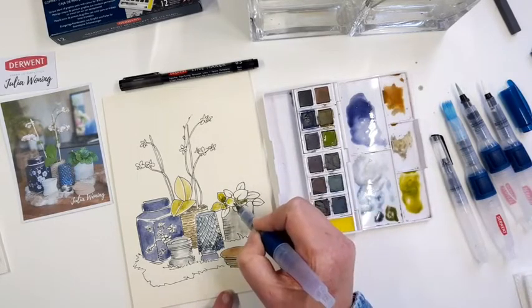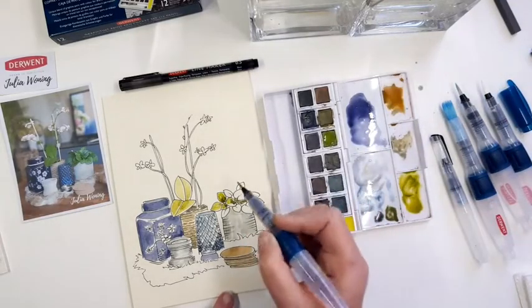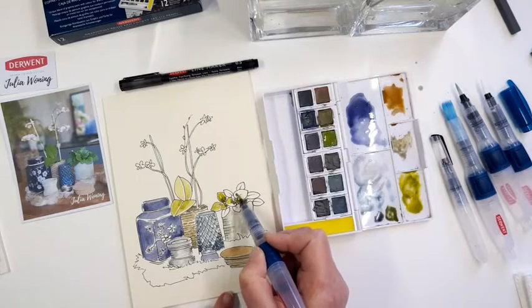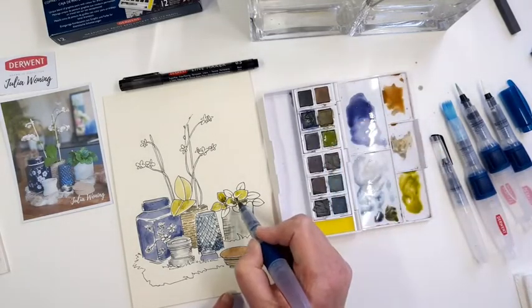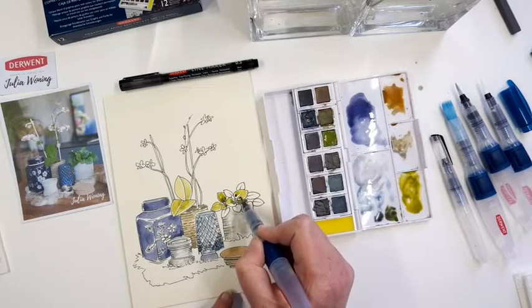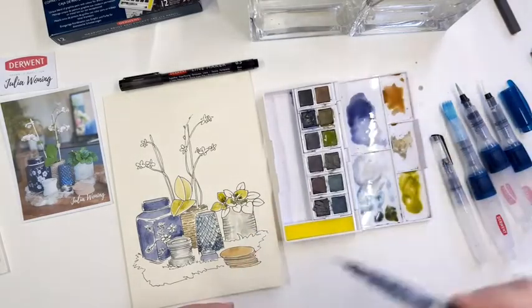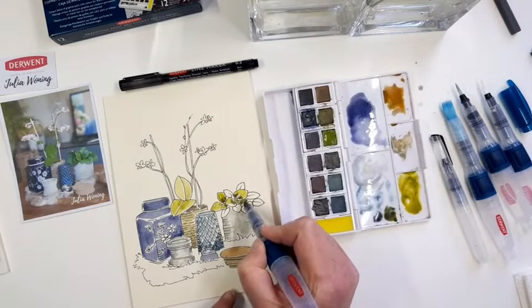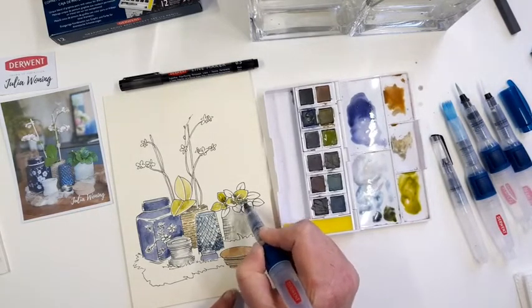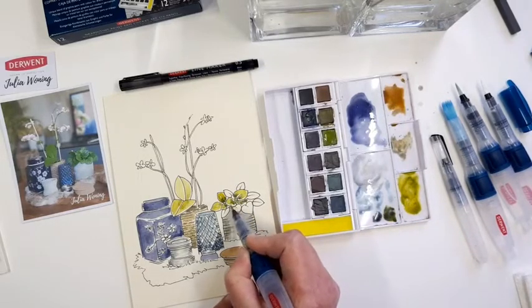Put some green — and this is more the technique of wet on wet. I can put some light colour in the big leaf, go to my dark colour green, put it in here, and let's see what happens. The water will take the pigments of the dark colour and it flows into each other. It's a very small spot, but you get the meaning of it. That's the wet on wet — a very nice subtle flowing of pigments.